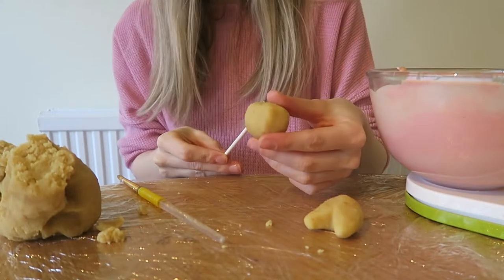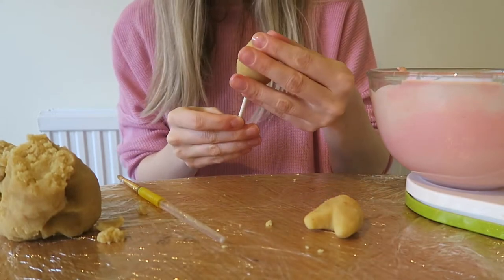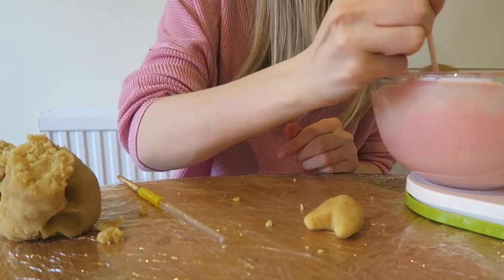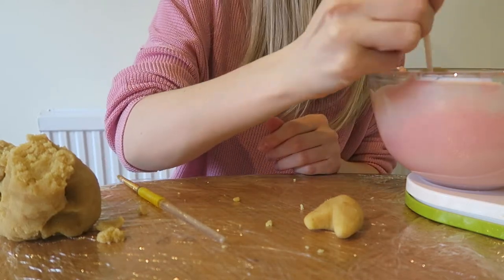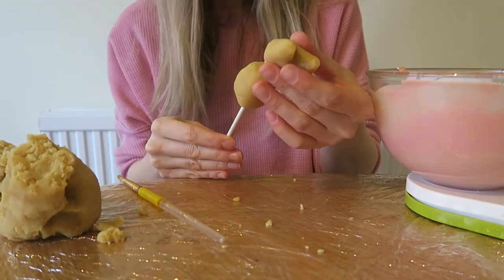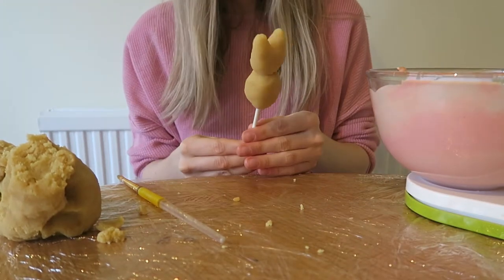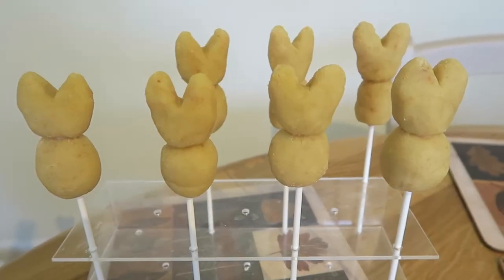Next I've melted some pink candy melts. I always mix in white chocolate as it makes it a lot runnier. I'm attaching the stick through half of the bunny, then dipping the remaining stick that's poking out to attach the head, and then I leave them for about half an hour to set, or pop them in the freezer.